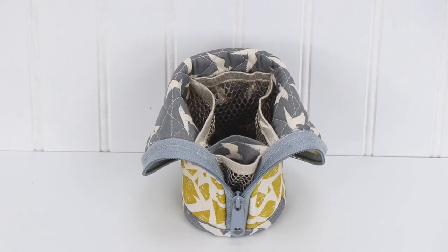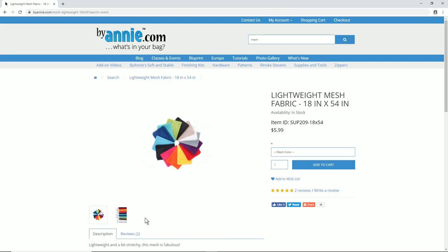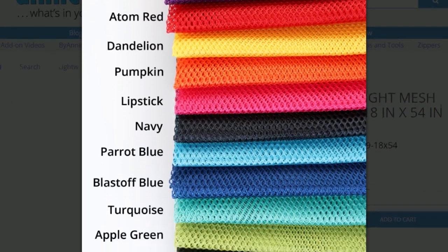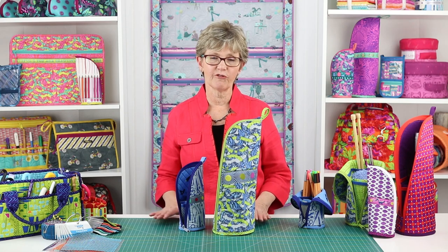Two mesh pockets on the inside of the cases — one on the gusset and another on the back — help to organize tools and supplies. ByAnnie's lightweight mesh is available in 14 fun colors and is packaged in a half yard package measuring 18 inches by 54 inches. One package will make several cases.